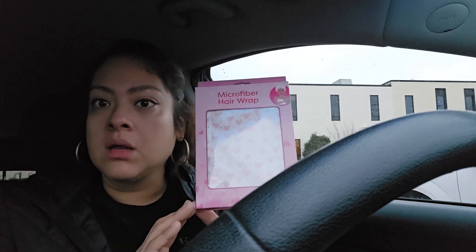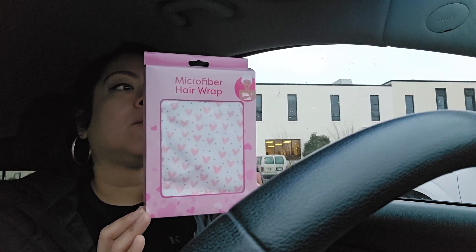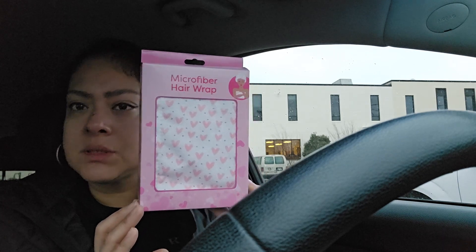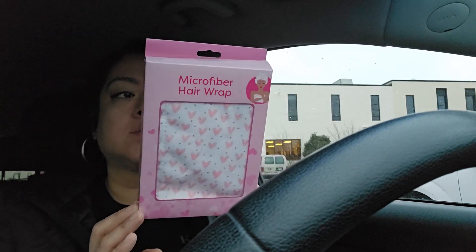Hey you guys, I am on my way to go to work, but I thought I would make a Dollar Tree video — you guys said you definitely want to see what I got, so I'm going to make one. And the first thing I picked up were these microfiber hair wraps — that's what they're called — and these are so cute.